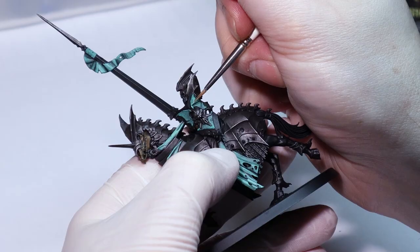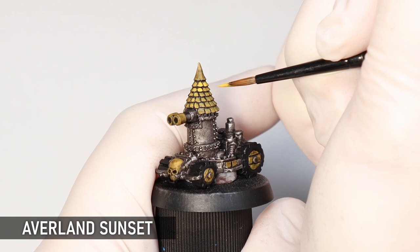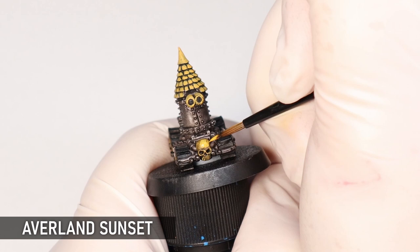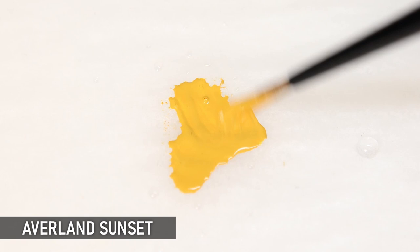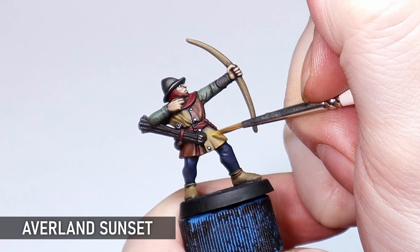If you're painting yellow, you need Averland Sunset in your toolbox. Of course there are a variety of ways to paint yellow, but if you're going over dark colors Averland is really going to help you to no end. We all know how annoying it is to paint yellow, but Averland Sunset certainly lightens the burden with its excellent coverage and strong tone. I'm particularly fond of building it up over yellow-browns like XV88, but for small areas you can just put it on straight and it won't let you down. Even if you're not painting a lot of yellow, you're going to find lots of uses for this paint — highly recommended.